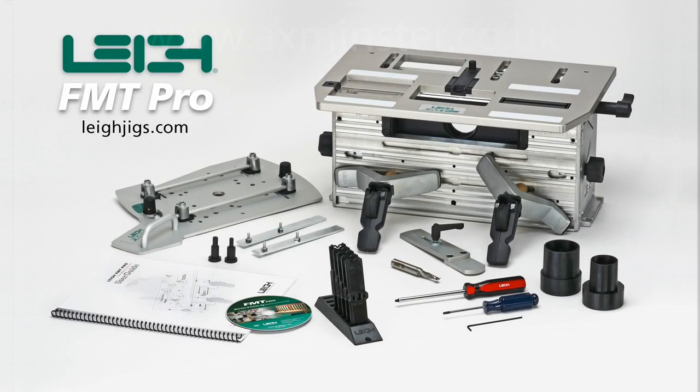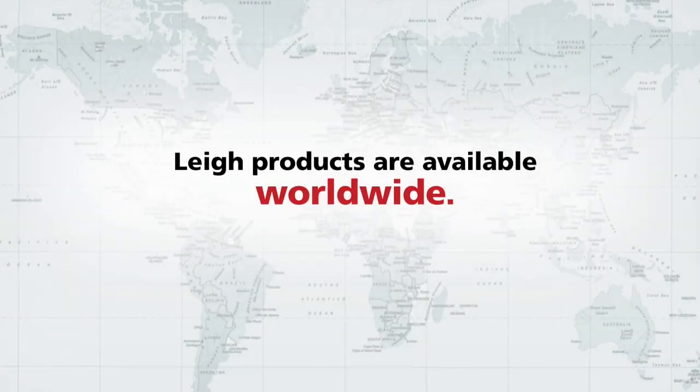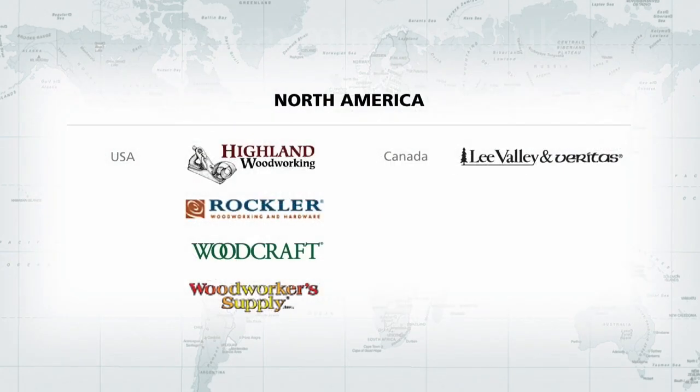For more information on the FMT Pro, visit LeeJigs.com. All Lee products carry a full five-year warranty. Lee products are available worldwide through our network of dealers and distributors.